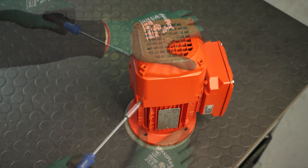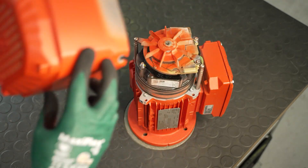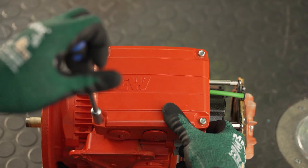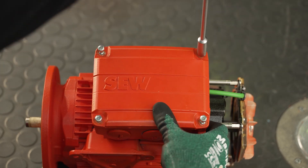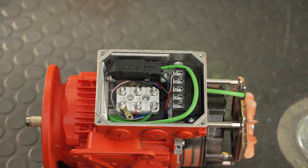First, loosen the screws of the fan guard and remove them. Now loosen the four screws on the terminal box and remove the terminal box cover. The containing wiring diagrams are important and should be kept.